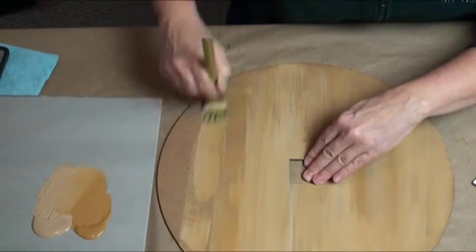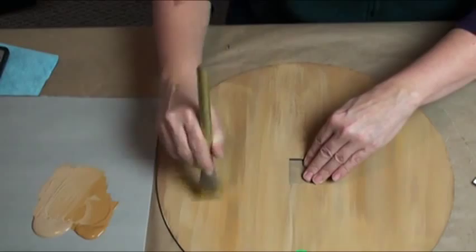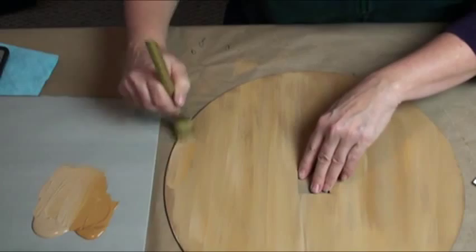You could paint this with just faux wood and not paint anything on it. You could paint this and put grapes all around it. You could paint this and do words. You could do your own family winery crest. There's a lot of things you can do once we get the wood grain on here.